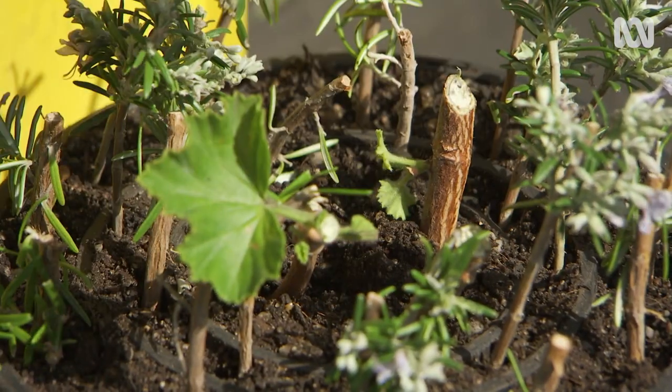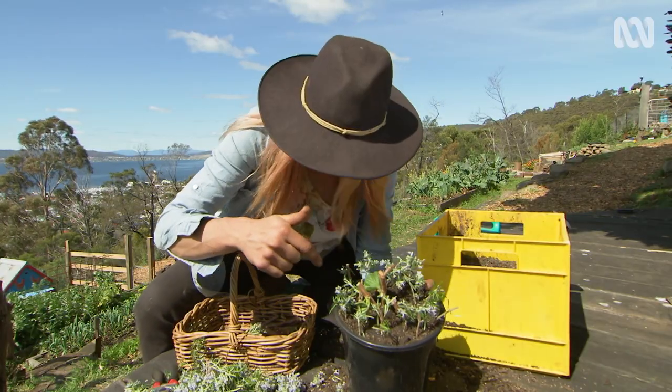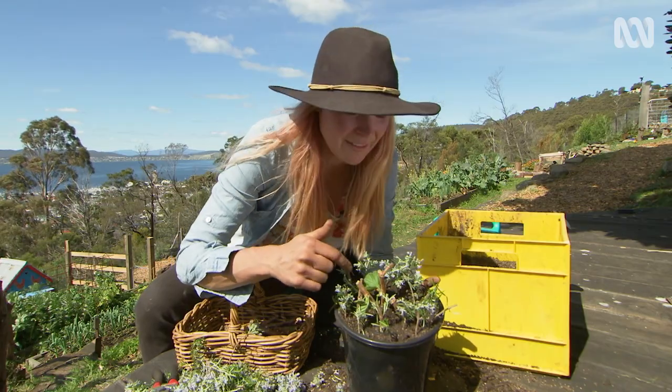Look at this — you've got one, two, three little mini gardens in there with around 30 different plants.